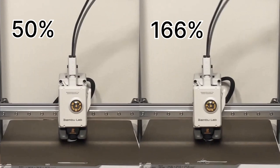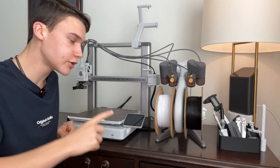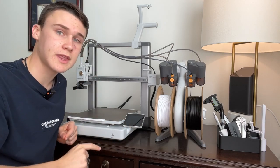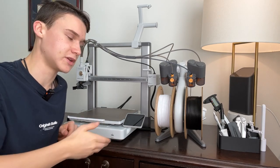It has 50% silent speed, then 100% which is the standard and still goes pretty fast, then 124% speed, and then Ludicrous Mode at 166%. Ludicrous Mode cuts the print time in half compared to standard, which is more than enough if you're running a business off this 3D printer.